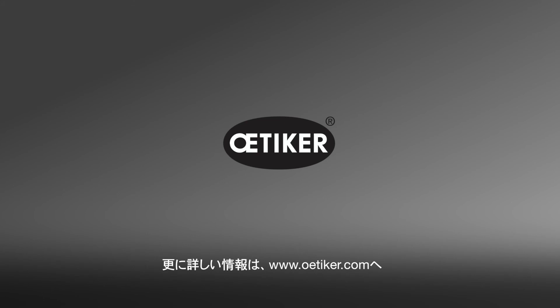For more information or videos on Odeker products, please visit www.odeker.com.